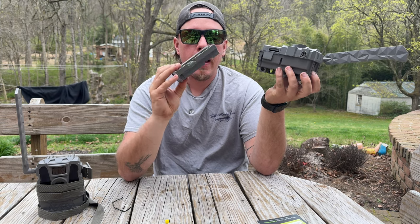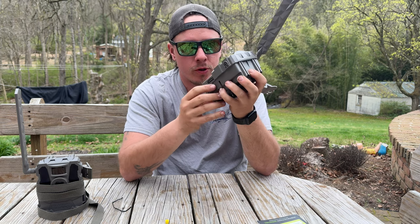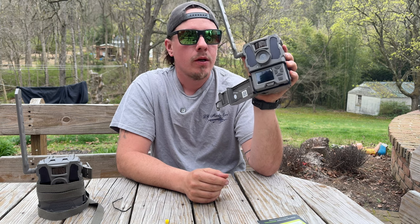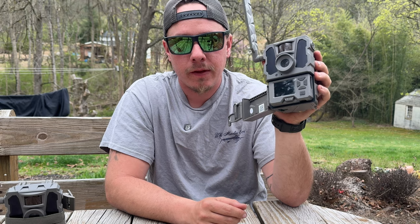It's a lot more than what some of my other cameras take, but I can assure you the battery life that you get out of this is excellent. If you're into going deep into the woods, or if you don't want to have to go and check your batteries all the time, these cameras are awesome for that.